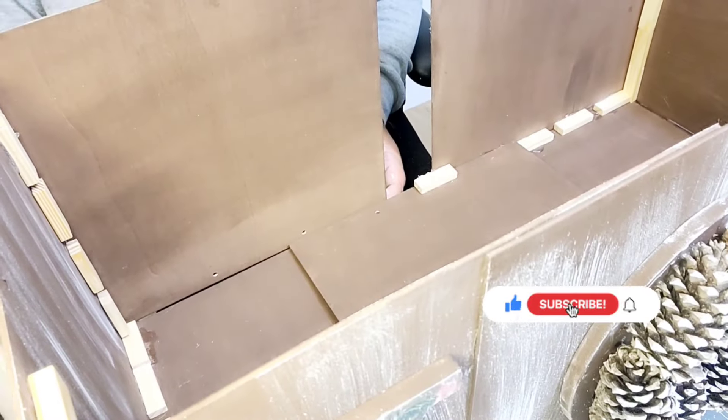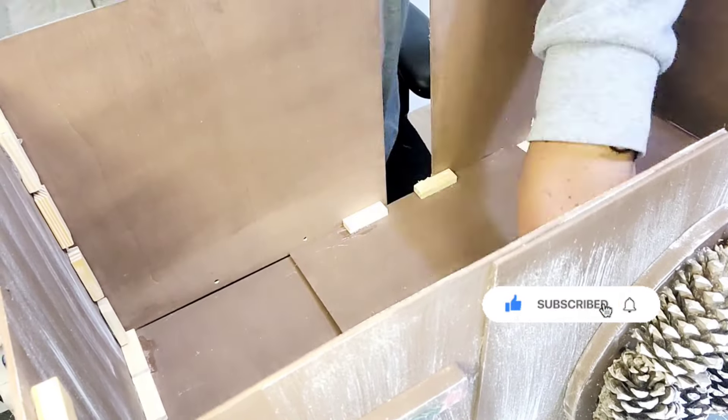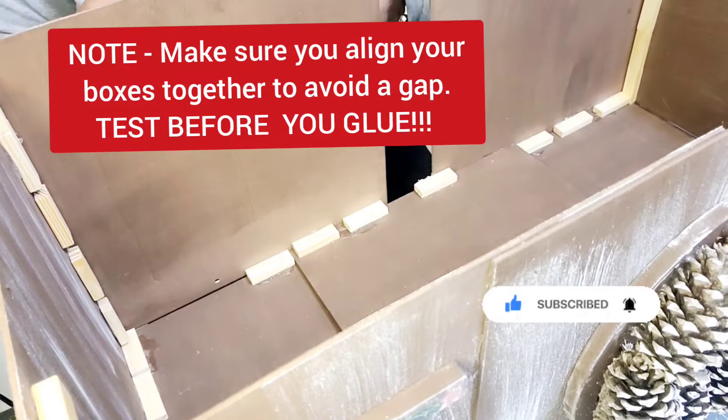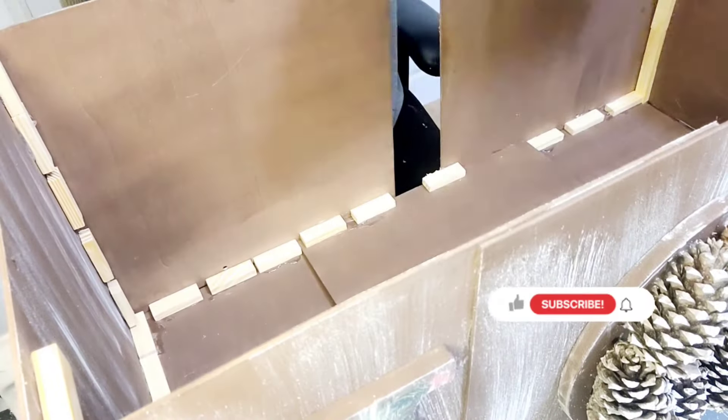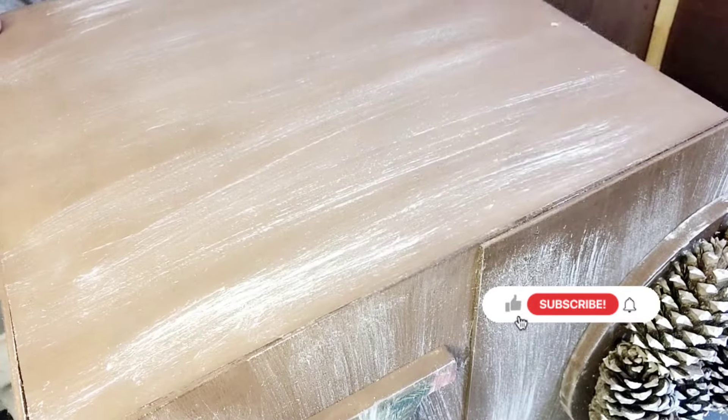And you can see that little gap right there that I was making reference to. I should have brought my boards in a little closer, but I didn't. But make sure you do that before you start gluing things down, that way you will not have that gap there.